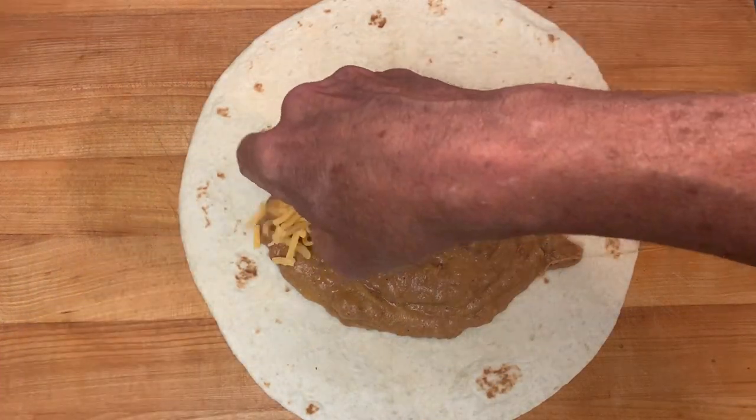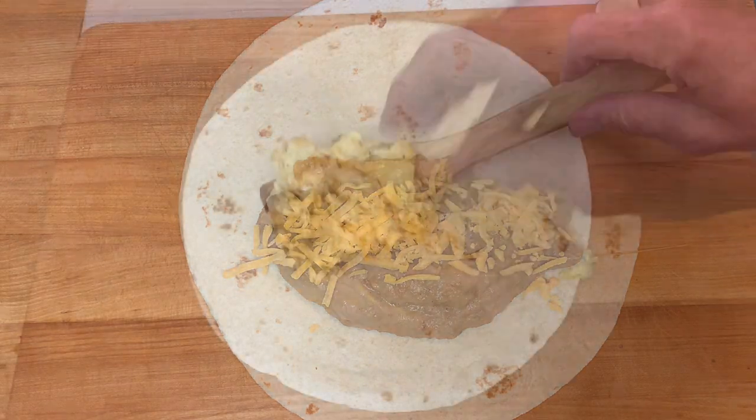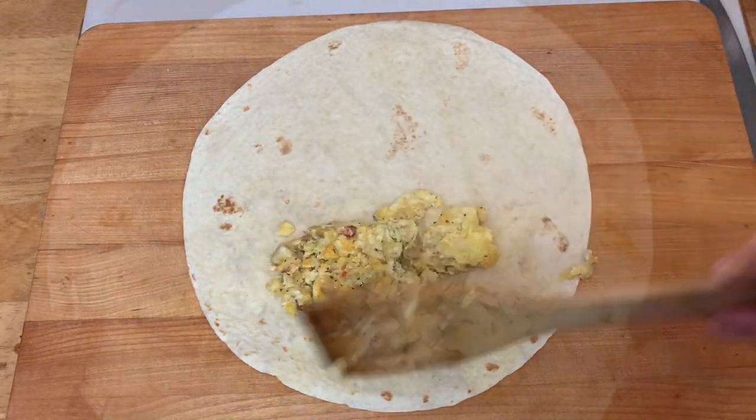Tip three: don't overfill it. If you overfill it, it's going to make it hard to fold and your innards are going to fall out when you're eating it.